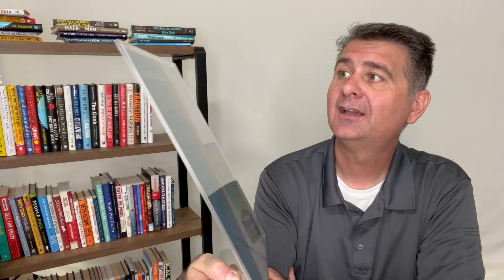I hope this review is helpful for you to decide if the MaxGear sign holders may be the right holders for you.